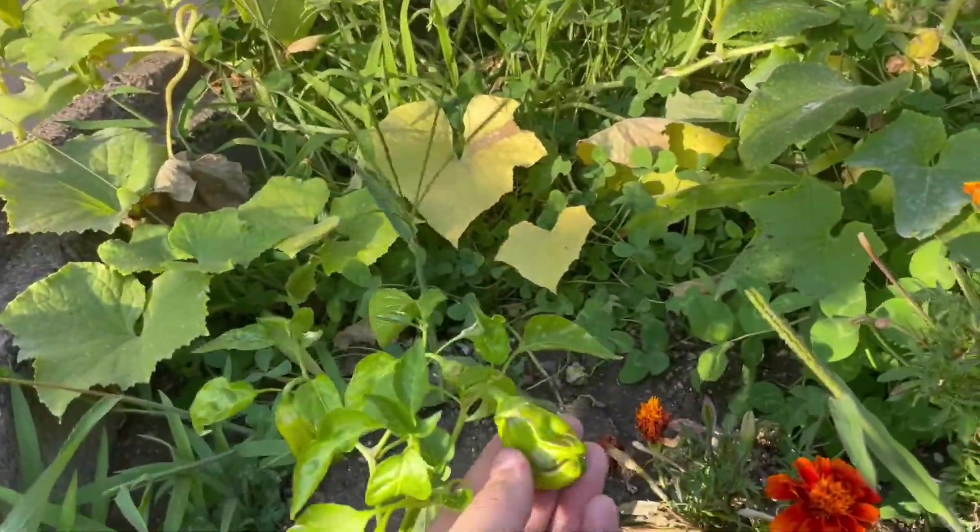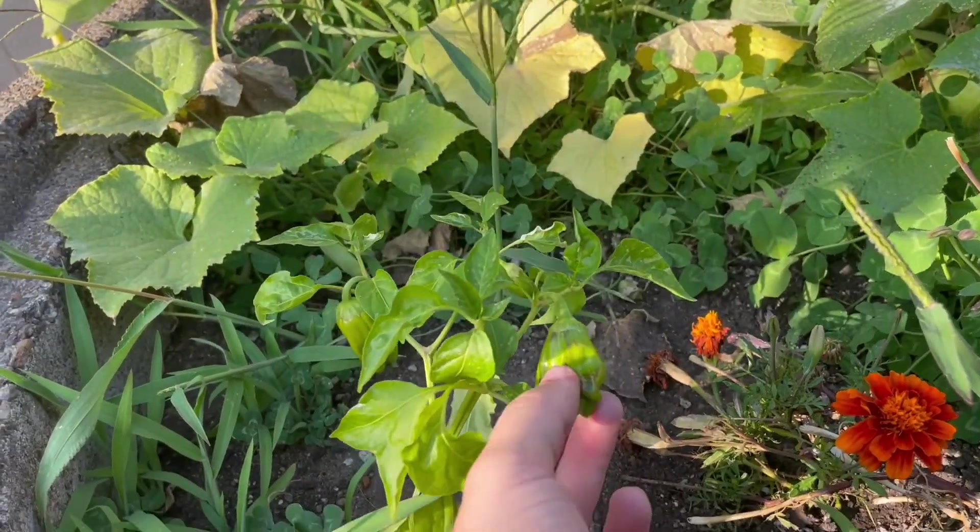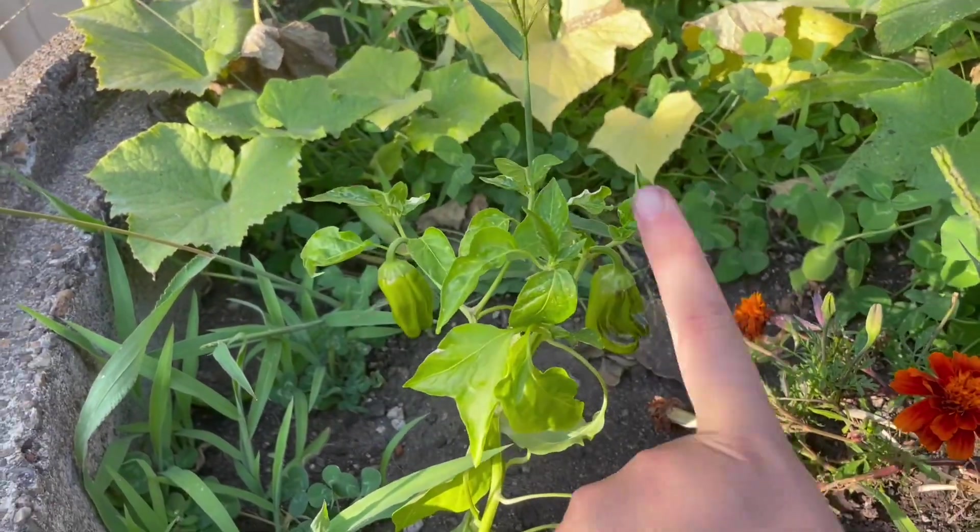I have some sad pepper plants — a few of them have some peppers but they did not do so well. Next year I'm starting my own peppers from seed, so hopefully they do better.